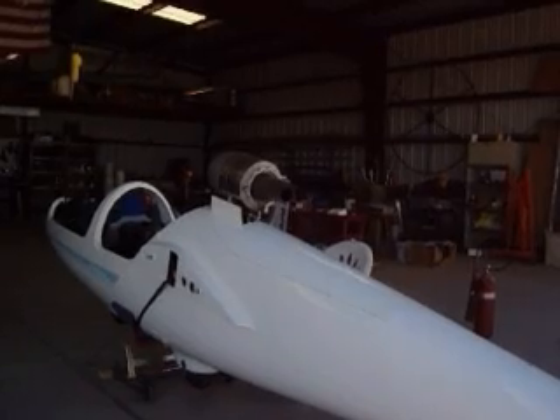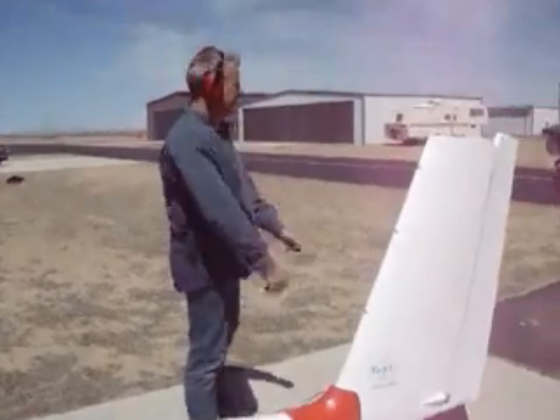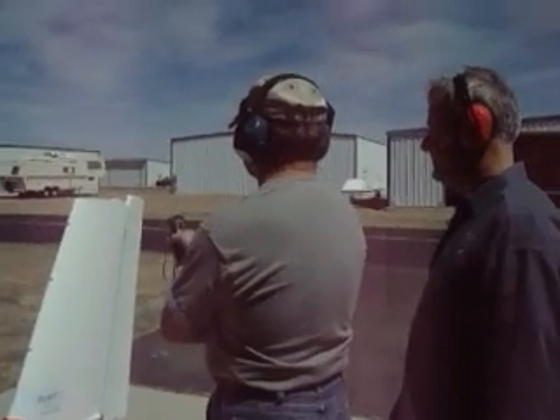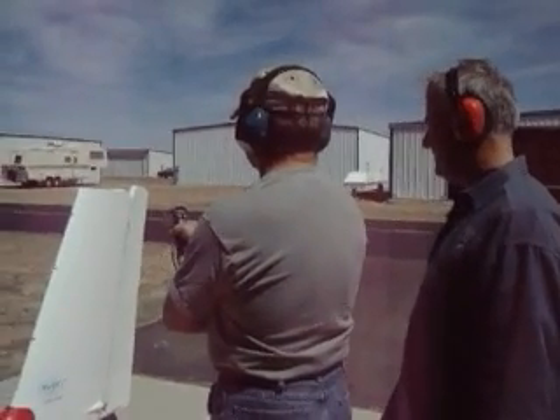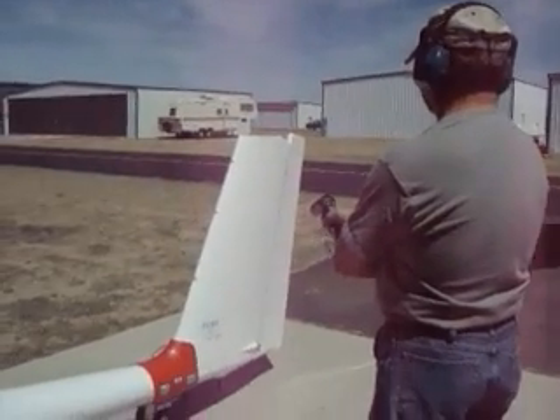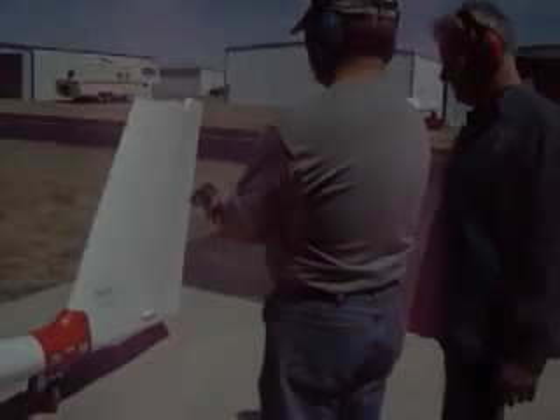For this test run, we'll be checking the tail temperature. First, a quick check by hand. Then, more checks with the infrared temperature sensor. Temperature tapes have also been applied for a permanent temperature indication. Temperatures on this run are well below limits.